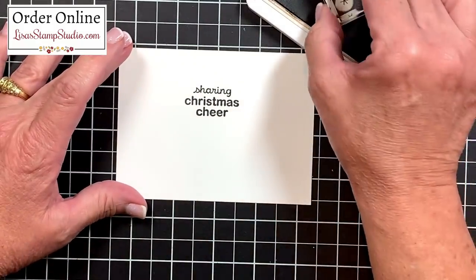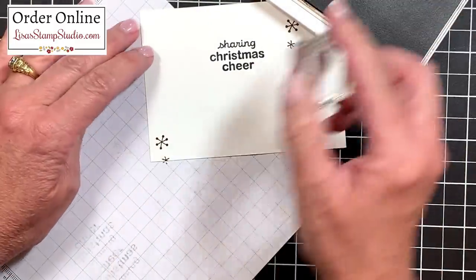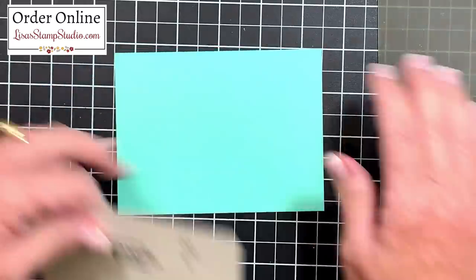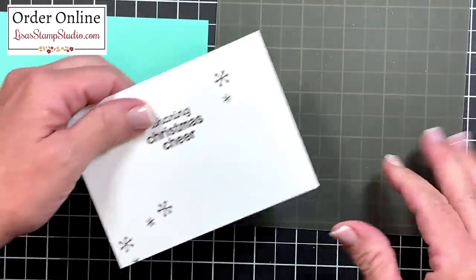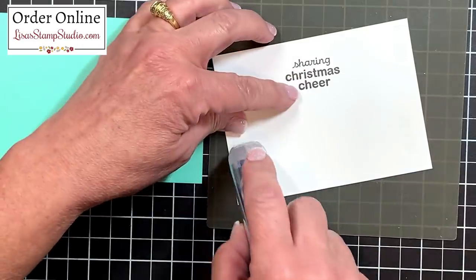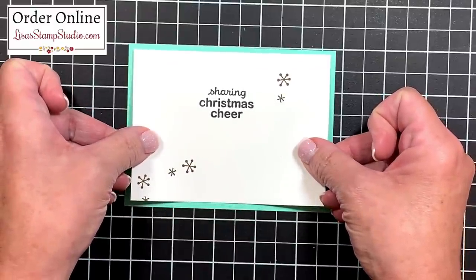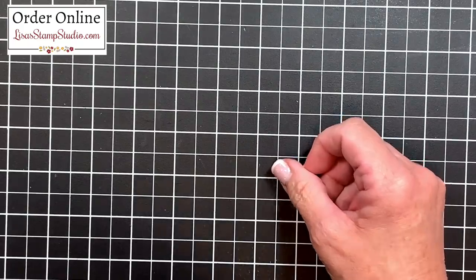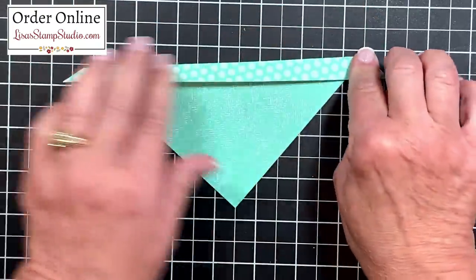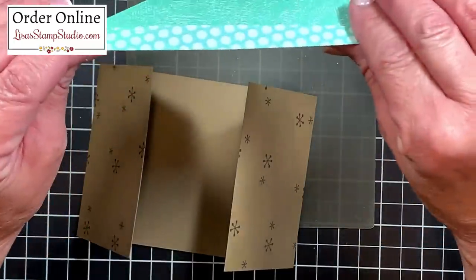With that same soft suede ink I decided to add a few snowflakes — one up here and a couple more down here in the corner. The greeting layer is going to get adhered to a piece of Coastal Cabana cardstock. I'll use my silicone craft sheet to help with the adhesive — adhesive, liquid glue, and hot glue will not stick to that silicone craft sheet, which is going to keep my work surface sticky free. We'll center this in the middle of this panel. Now let's go back to that designer series paper flap — remember this is the wrong side. We scored it at the half inch, so I'm going to fold that down and go over it with my bone folder, creasing that half inch to the back.